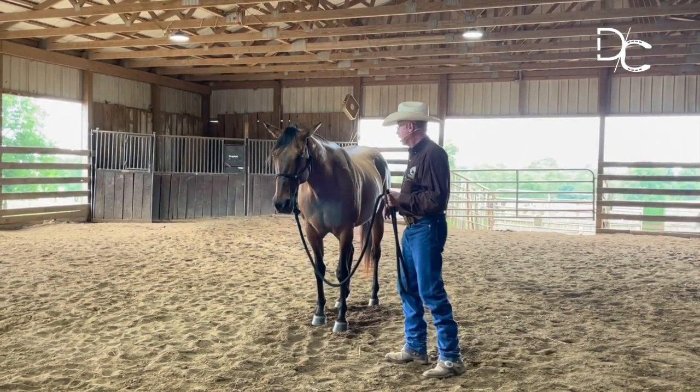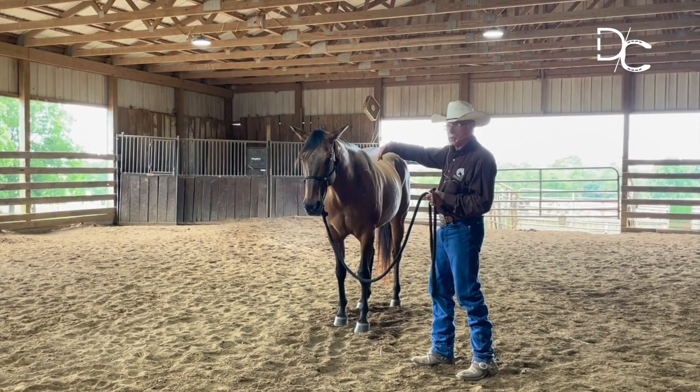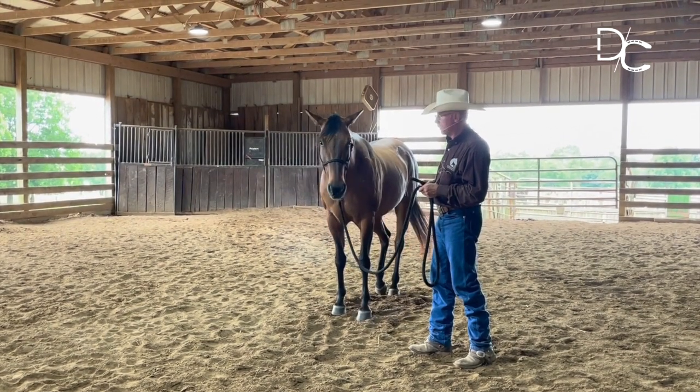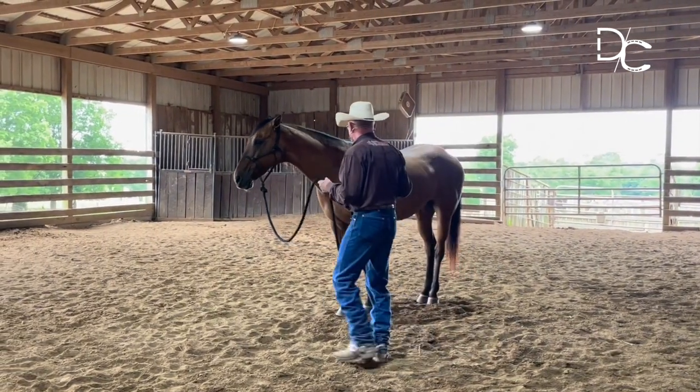As she is moving, I'm going to pay attention to her body alignment. If she's standing straight, I'm going to let her feel the sweet spot. If she's bending, I'm going to address the body part that needs to be addressed.